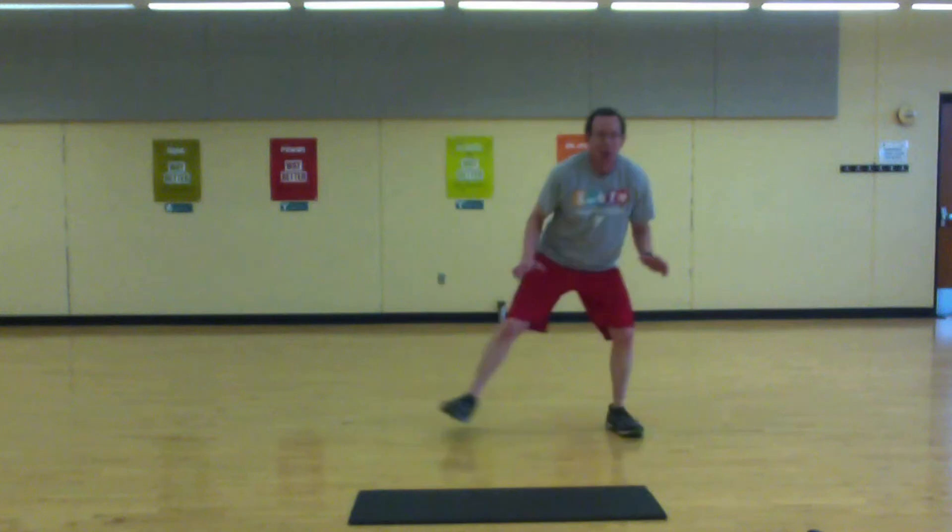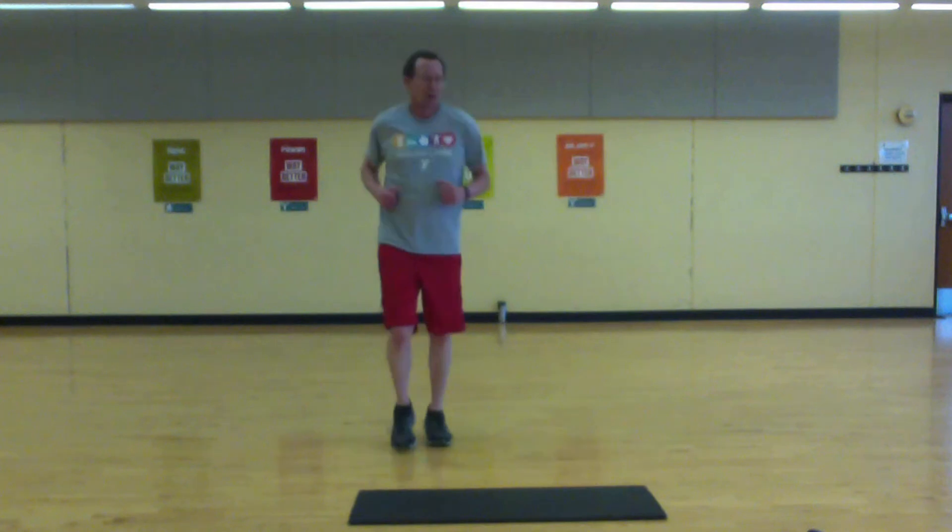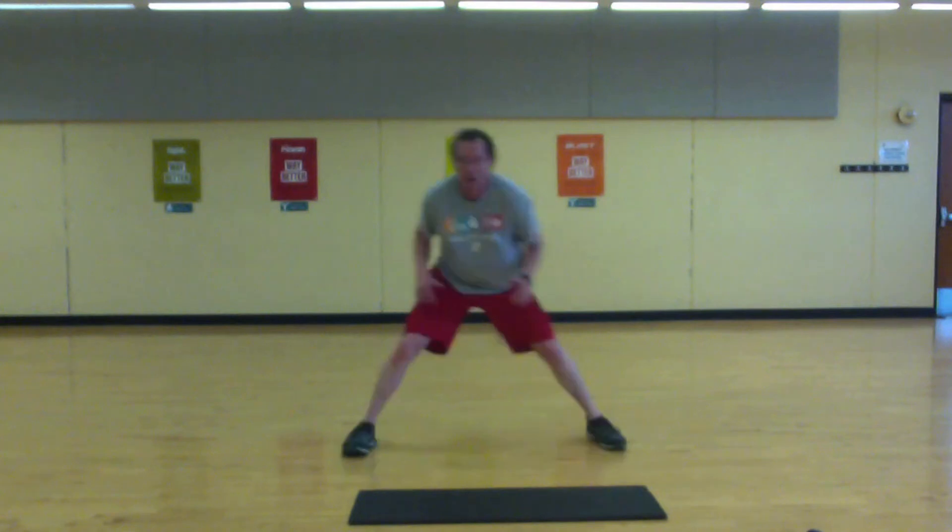Okay, back to the top — side step and jump. Lower the side step, time to jump.